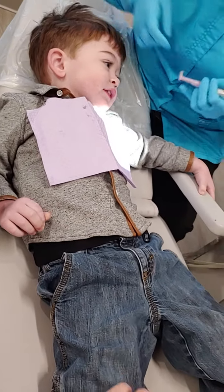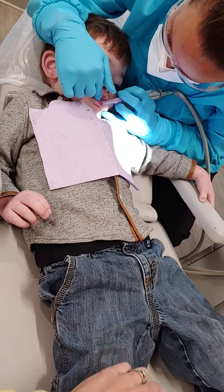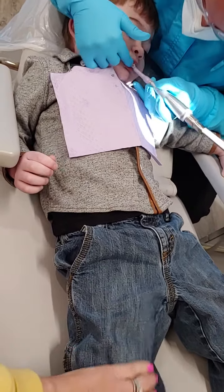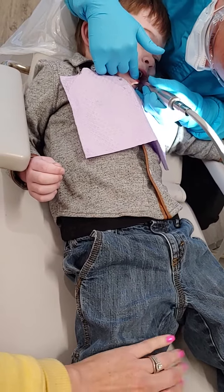That was funny. Let's tickle some more. There they are. I found them — they were hiding, but I found them. They tried to hide from me, those silly little teeth.